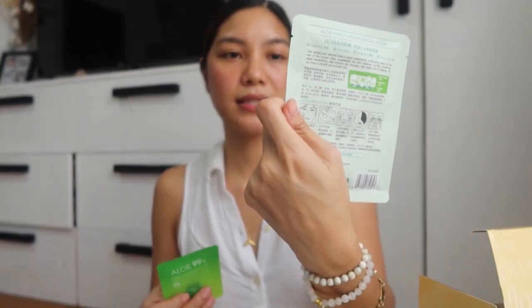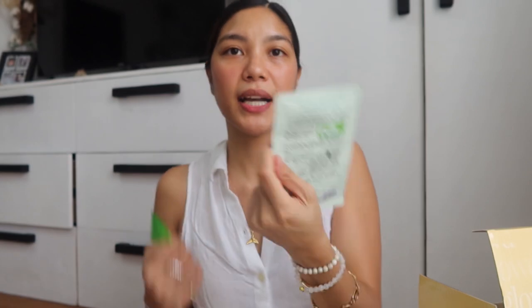A jade roller, and an aloe vera mask. Maybe this is something you will use when you are treating the face area, because it's a face mask. And an aloe vera gel for other parts of the body — it's a soothing gel.